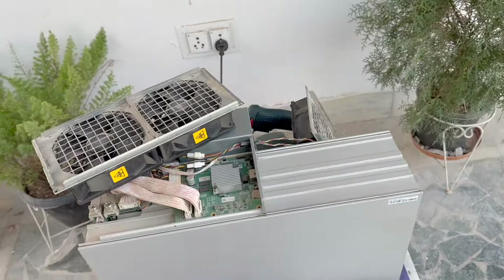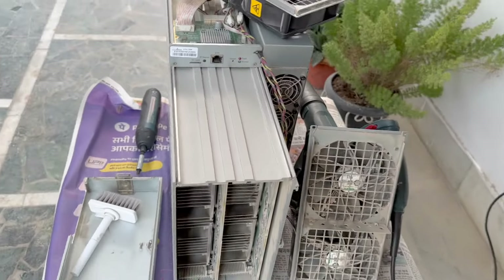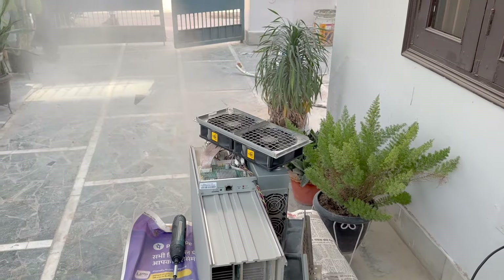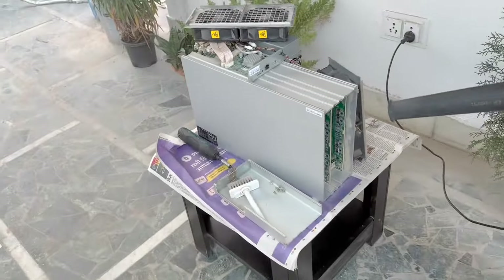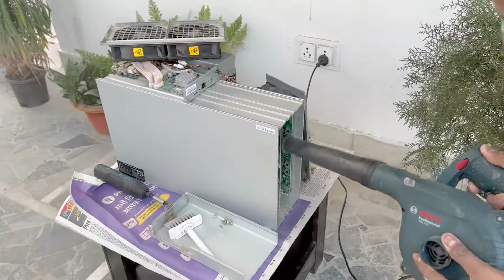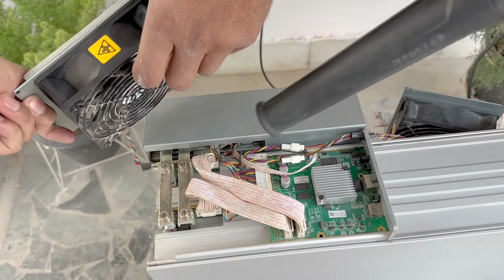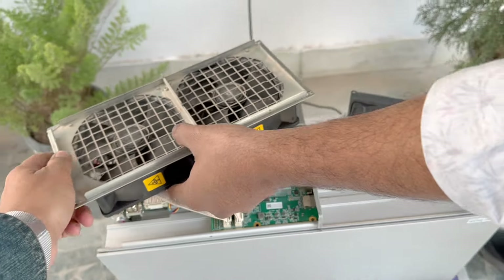Now let's clean the machine. We put the fans aside and now we will use the blower on it. As you can see, there is a good amount of dust.